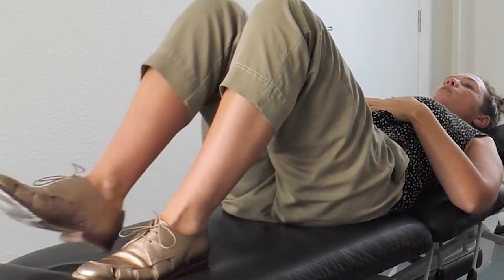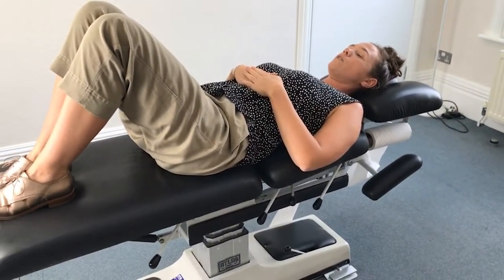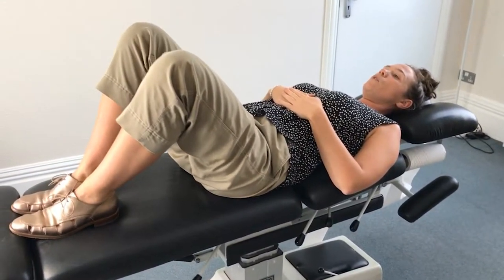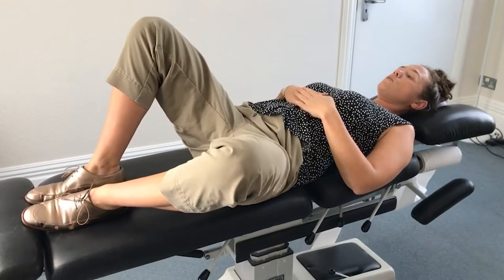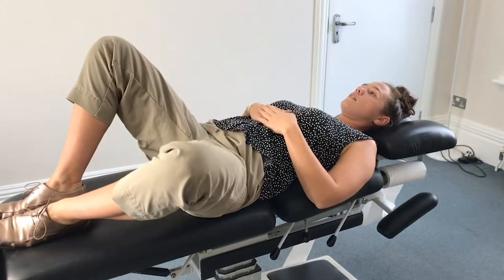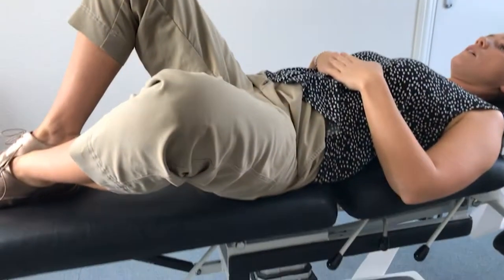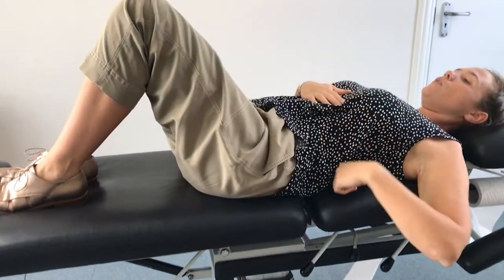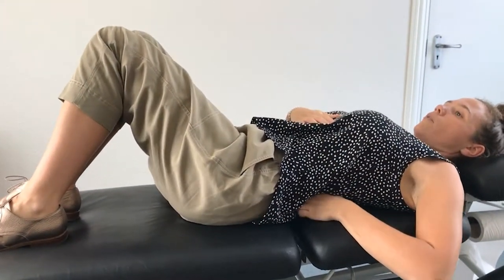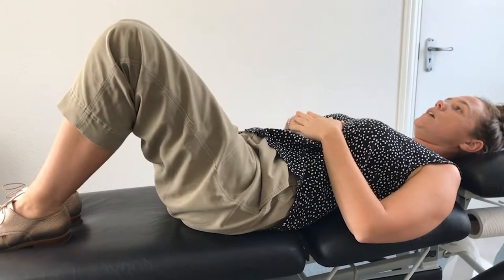Keep your knee bent and you are on the floor for this one, or on a yoga mat — a hard surface. Then you go one knee to the side and you go back, and you repeat that. Then you can move the ball in different areas around the lower back, still close to the spine, and you repeat.